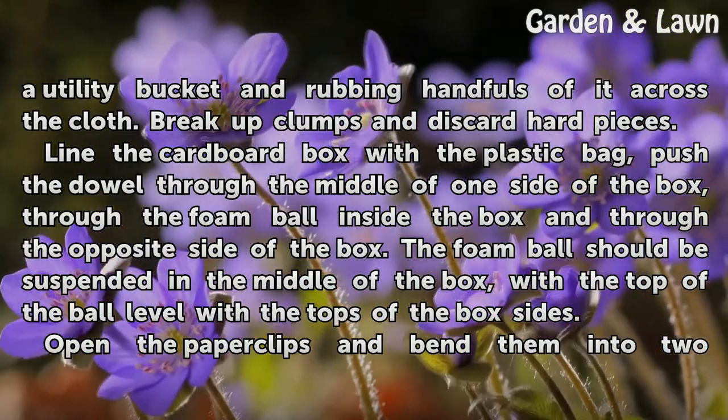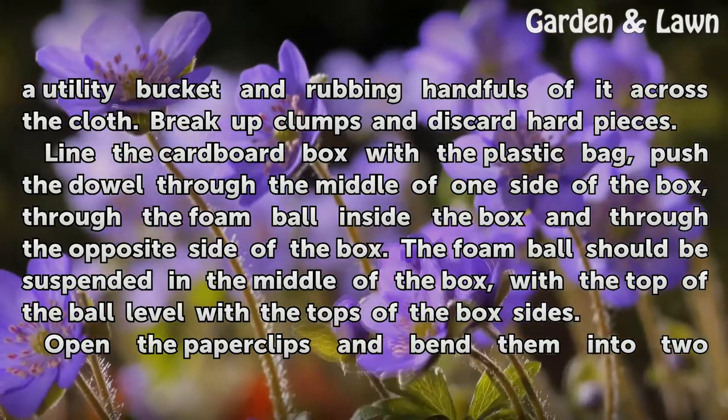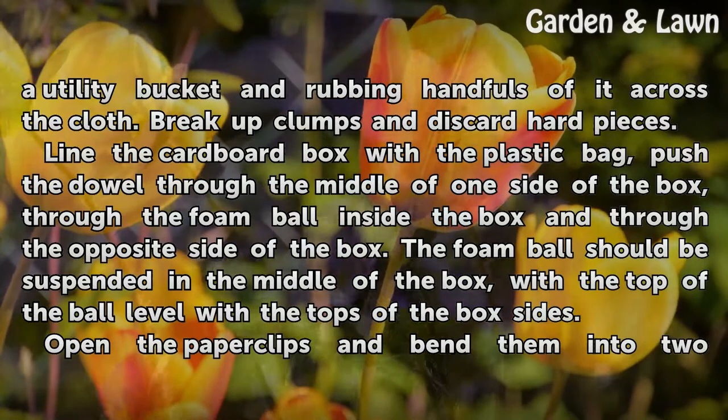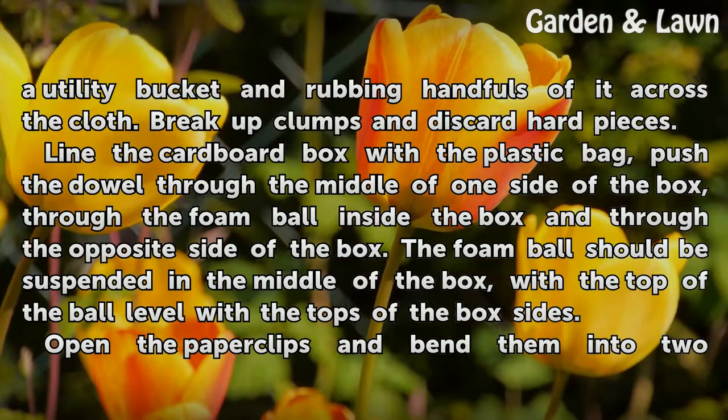Line the cardboard box with a plastic bag. Push the dowel through the middle of one side of the box, through the foam ball inside the box, and through the opposite side of the box. The foam ball should be suspended in the middle of the box, with the top of the ball level with the tops of the box sides.